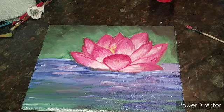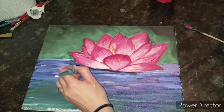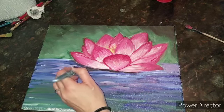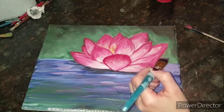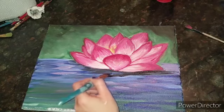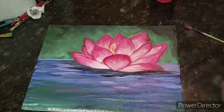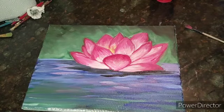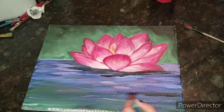I'm going to take my black and do a little bit of black underneath that flower, giving it a shadow. I'm just going to grab that black and bring it out just a tinge, kind of dragging it just a little. I'm going to add just a tinge of black on the side over here as well.